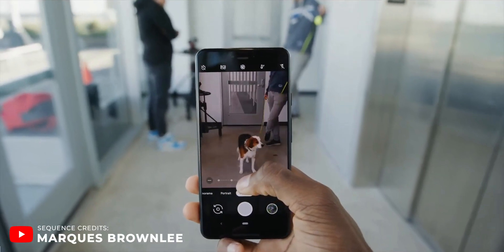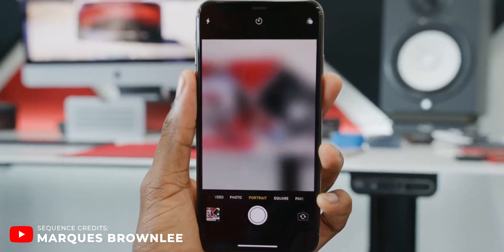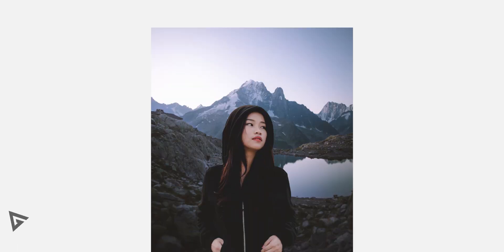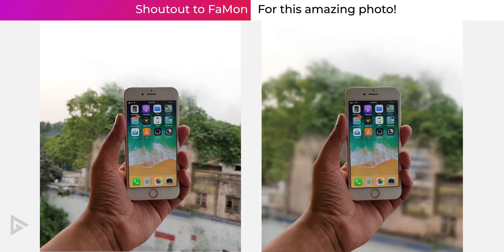Phones these days are capable of taking beautiful portrait shots. Not every phone comes with a telephoto lens that lets you take your portrait photos up a notch. So in this video we will be faking focal length, or the portrait effect, in PixArt. This effect works very well for portraits, but if you want you can try it with objects as well.